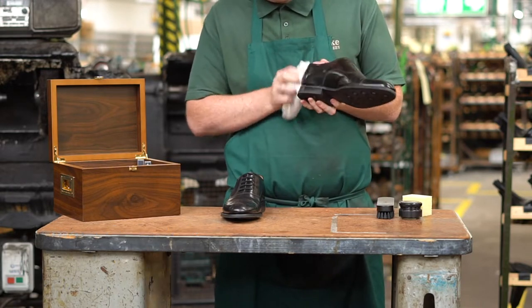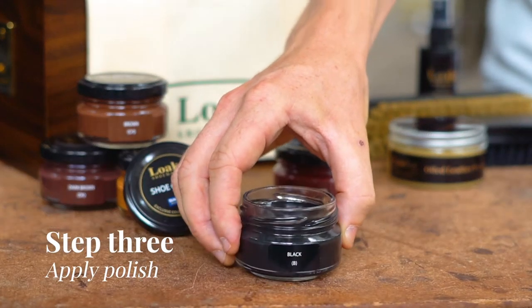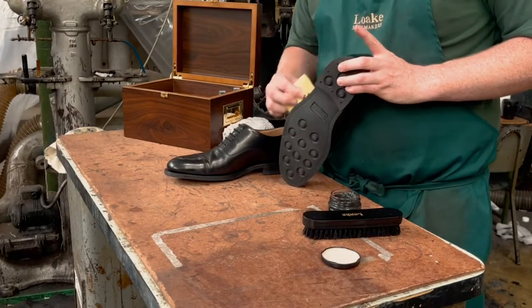We suggest using a suitably colored wax polish. The Loke Bees Wax Polish is ideal and has ingredients to moisturize as well as adding waxes to better protect from water ingression into the upper.